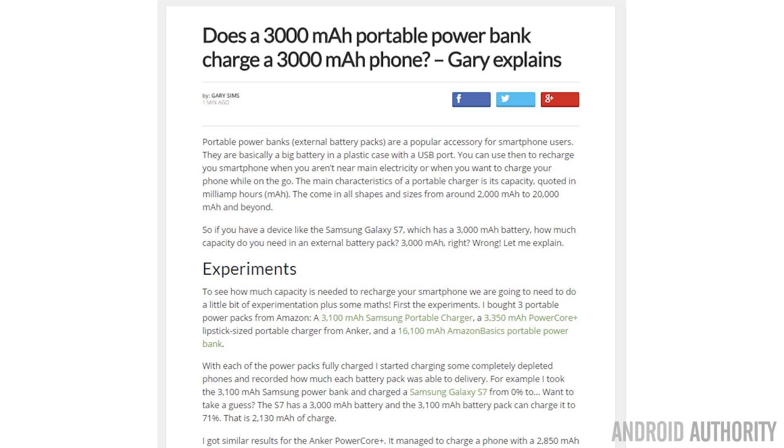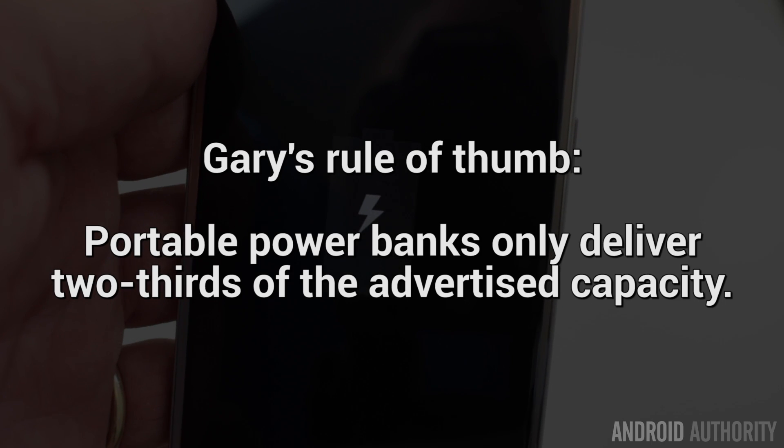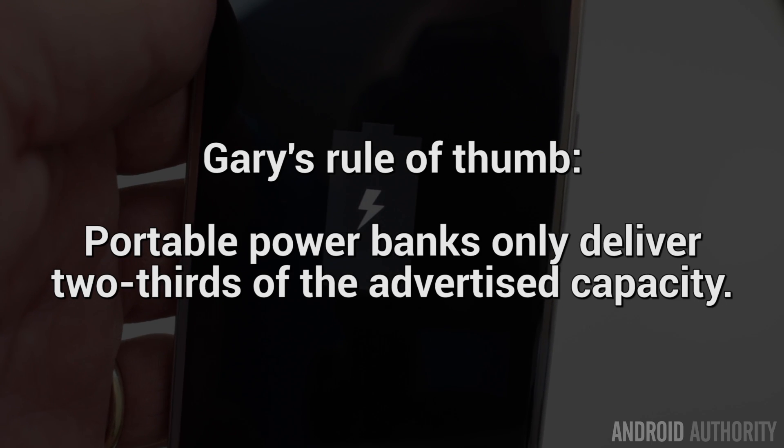Energy gets lost and that's normally lost through heat — you can feel that at the back of your phone when it's charging. Over at androidauthority.com I've got all the calculations on how you work out the actual capacities with voltages, amps, and watts. But if you want my rule of thumb: a battery power bank will give out two-thirds of what its mAh capacity is.